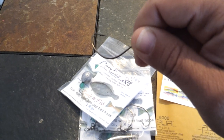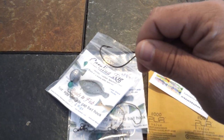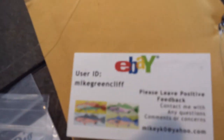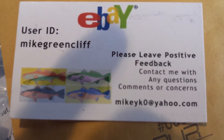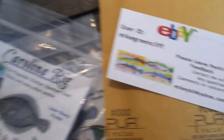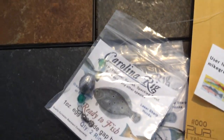I have fished bigger and smaller minnows before with this same rig. Just thought I'd get that out there — let everybody know these are available on eBay again. There's the user ID, and you can contact me directly by my email address mikeyk0 — that's a zero, not an O — at yahoo.com. Offered in a variety of different sizes as well as a number of rigs.